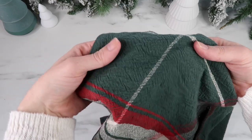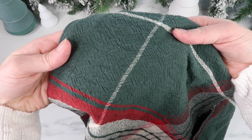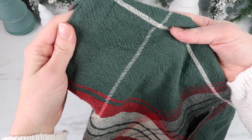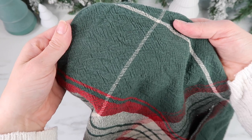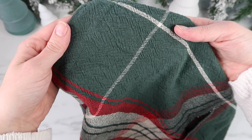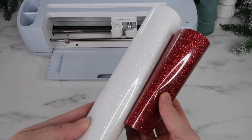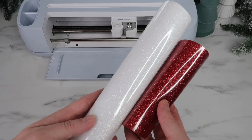The linen gives it that rougher texture. When you press vinyl into textured items you can see it through the vinyl, so I thought I would try glitter vinyl — I think that will kind of hide that texture. Here are the two colors I'll be using; this is Siser EasyWeed vinyl, which is one of my favorites.